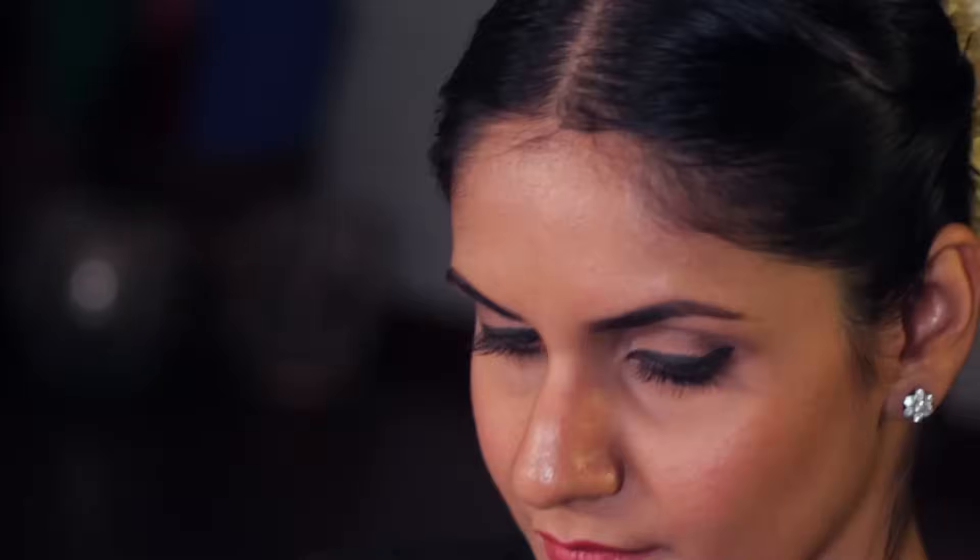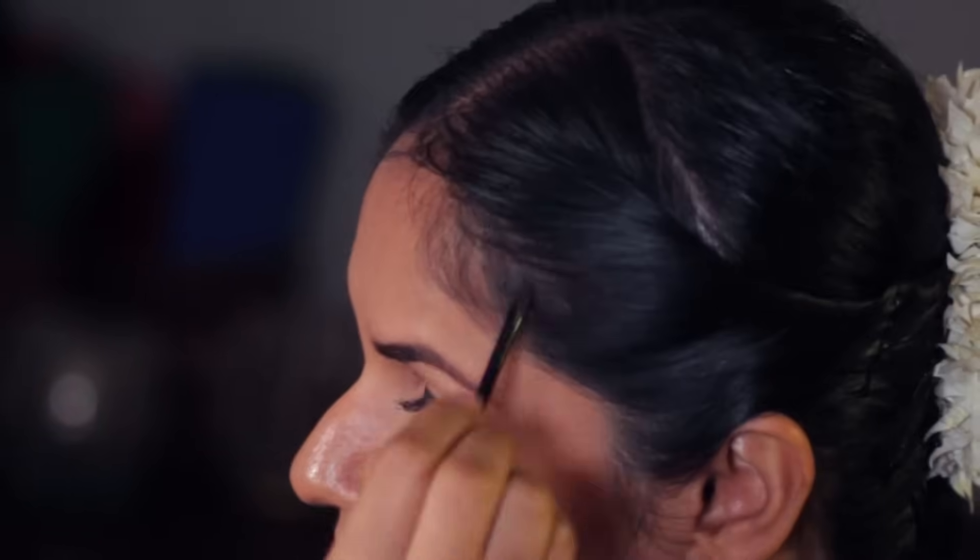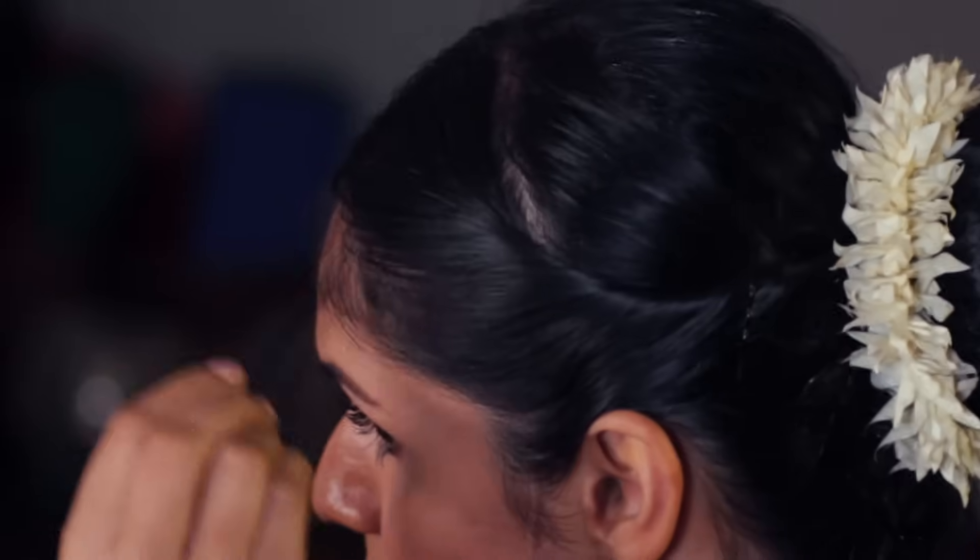Take some black eyeshadow and a soft brush, and with gentle strokes apply it on the temples, along the hairline, and anywhere you want to cover up your exposed scalp.